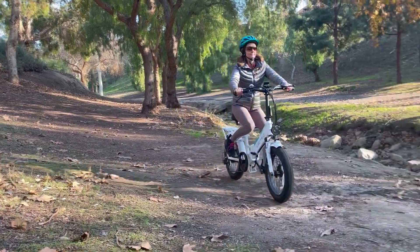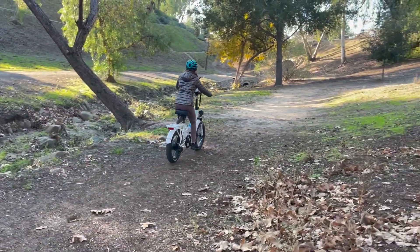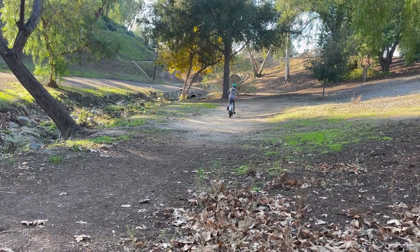Hope you enjoyed my Electric XP3 e-bike review. Let's ride — I'll see you next time!